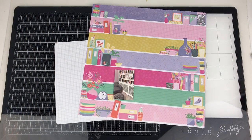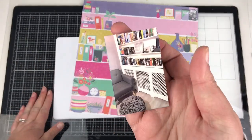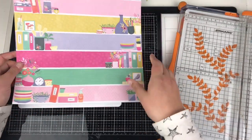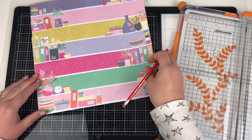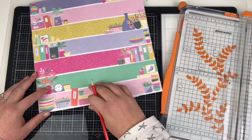Hi friends, it's Claire from Scrappy Nerd UK and welcome to my video for UK Scrap Addicts. Today I am up on the blog, YouTube, and Instagram with this layout. This month's theme is to use small photos.